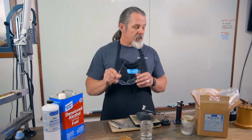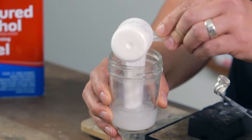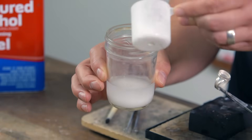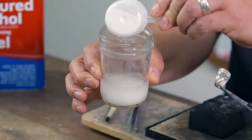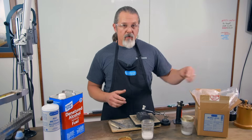Now we're going to add the boric acid powder. What we want to do is get about a 50-50 mix — that works really well. We'll just sprinkle some in there and you can see it almost instantly separates out. That'll work just fine, so it's all mixed up.